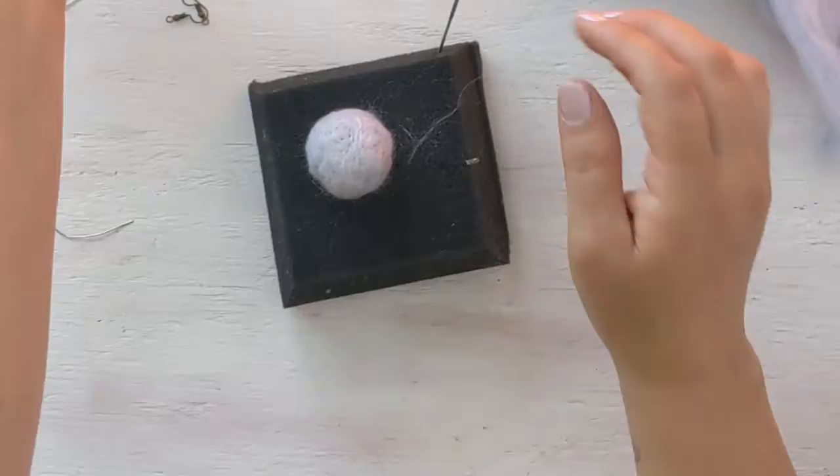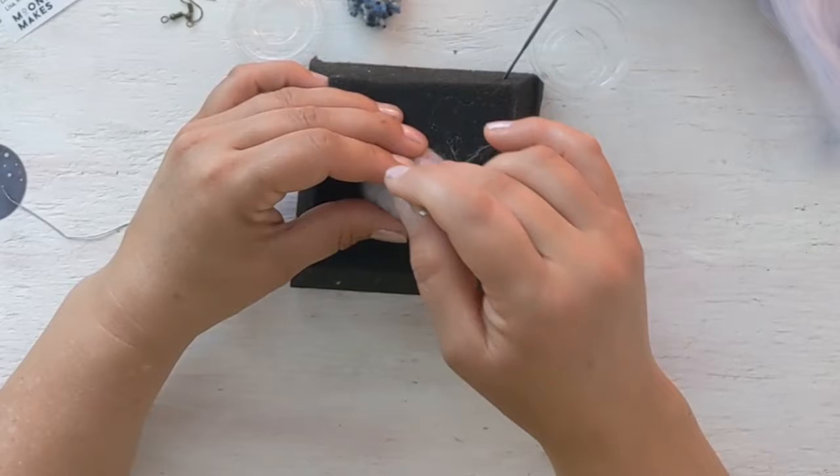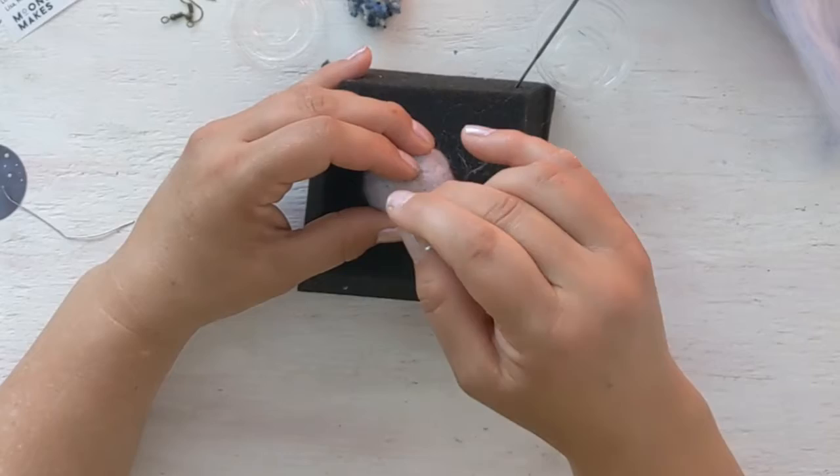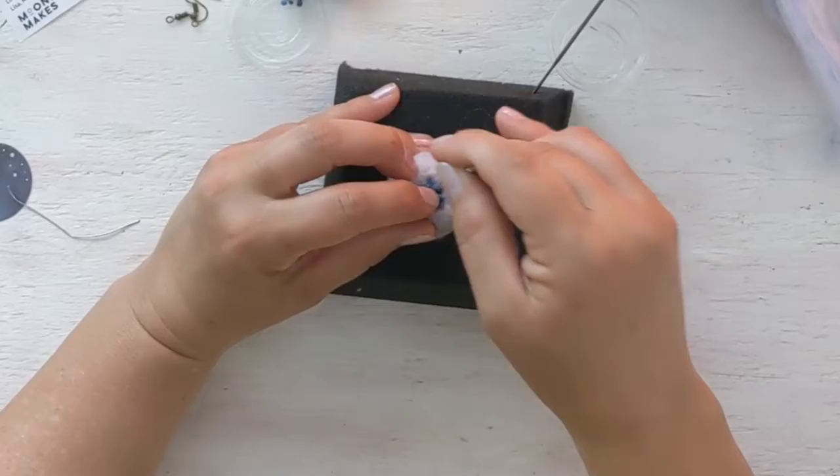Our next step is to decorate our jellyfish using wool neeps, which are residual parts of the wool process. They're not entirely easy to stab onto a jellyfish, but if you use the small needle, go slow, and are patient, you can absolutely use them. If they are too frustrating, don't worry — just use other parts of wool to decorate your jellyfish.